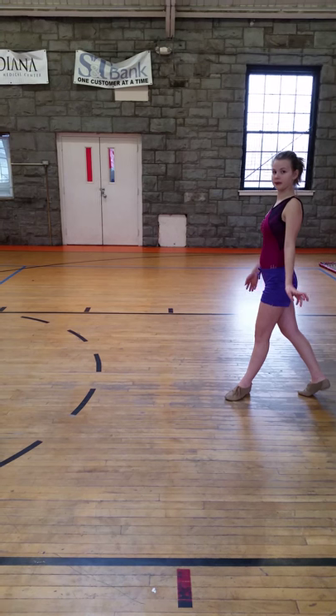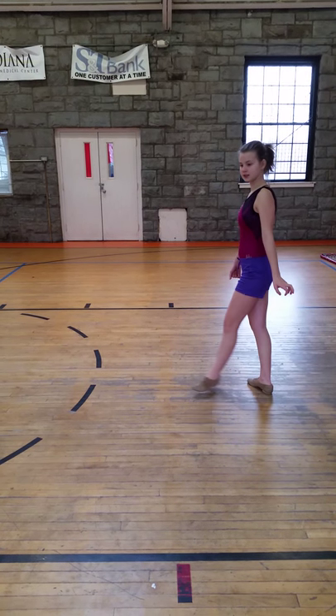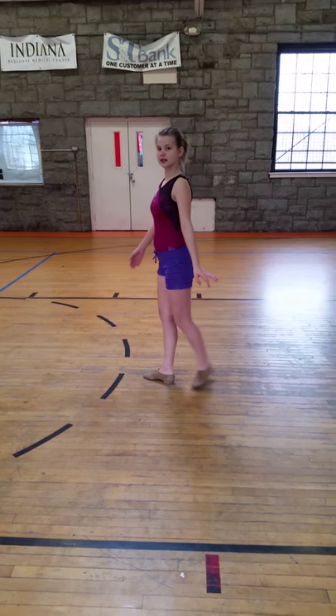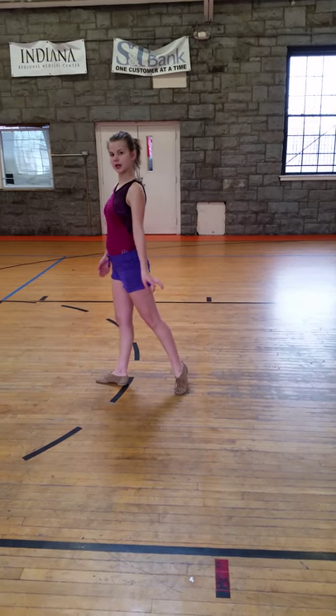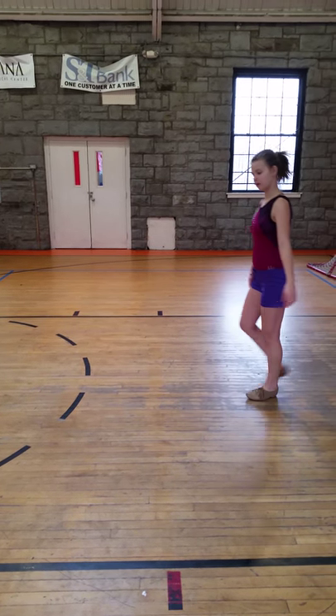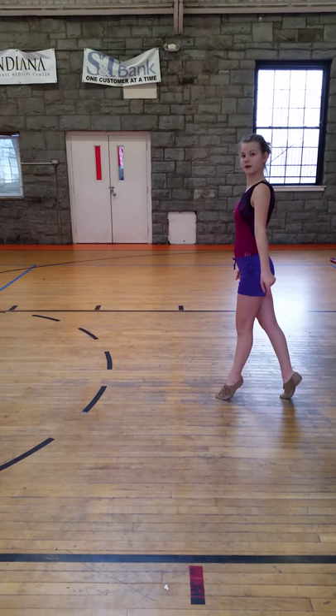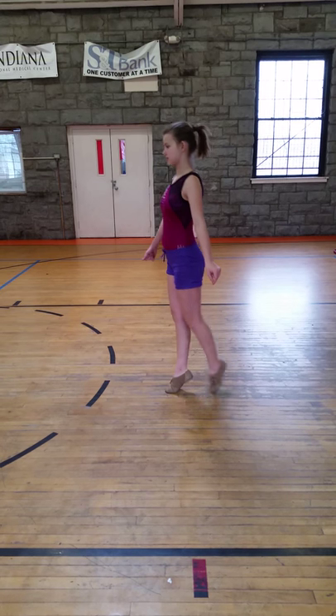I'm going to start with step, together, step — now your other way. Step, together, step. And then we're going to go on your toes again: step, together, step, step, together, step.